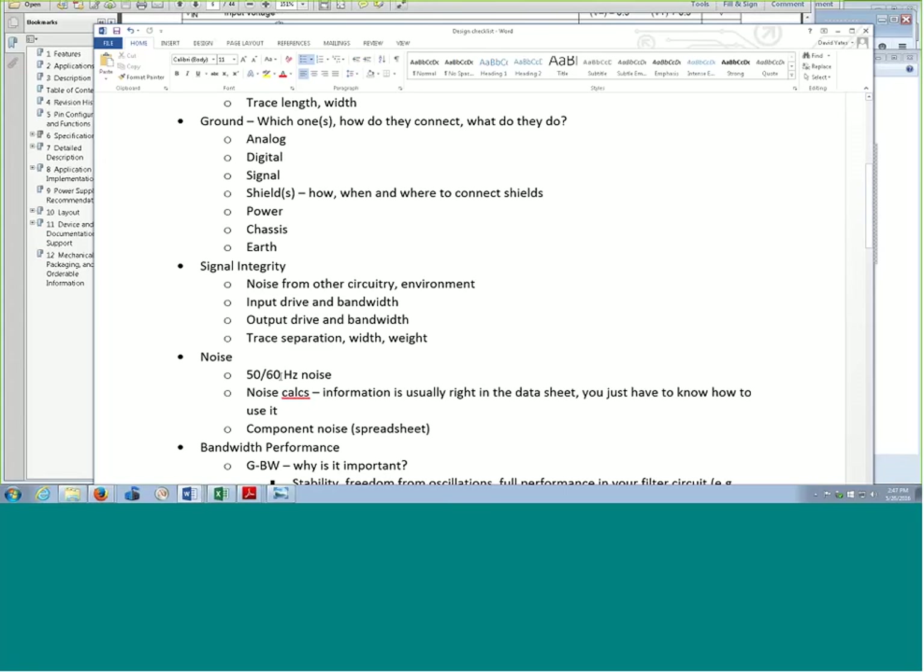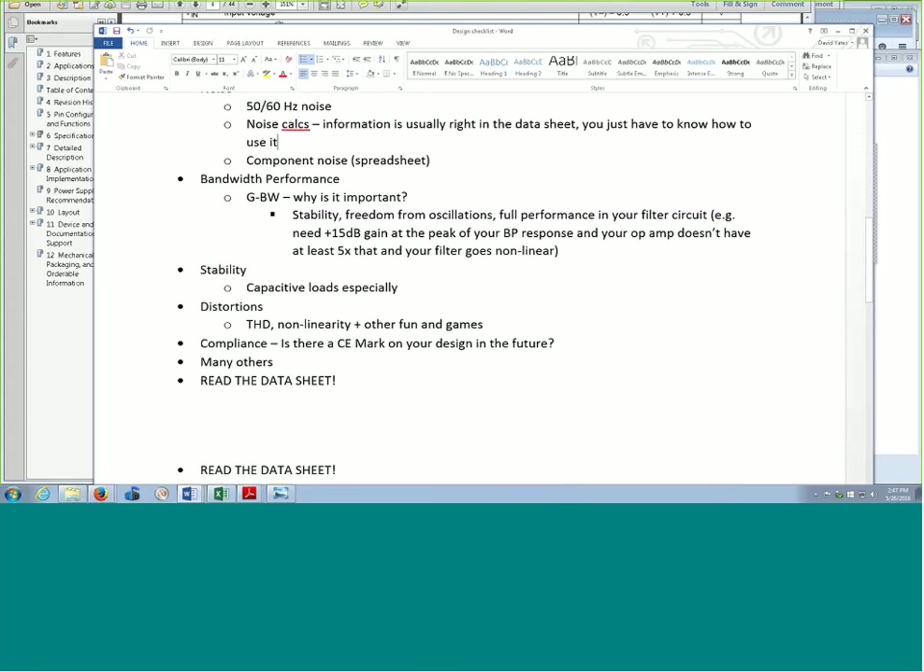Then of course noise — we talked about the noise calculations. Information is usually in the data sheet. 50/60 Hz noise can get into your system based on the power supply or grounding or just other things that are nearby. A lot of times musicians have troubles with stage lighting, especially old-school stage lighting on giant variacs — those things got really noisy and pushed a lot of stuff in there. You can hear all kinds of weird buzzing and changing. A couple other topics in audio design: gain bandwidth. If you look at an op amp's gain bandwidth of 100 or 500 kilohertz, that might seem like a lot. But if you do essentially a Bode plot of your performance, you have to make sure you have plenty of gain for your filters to work.